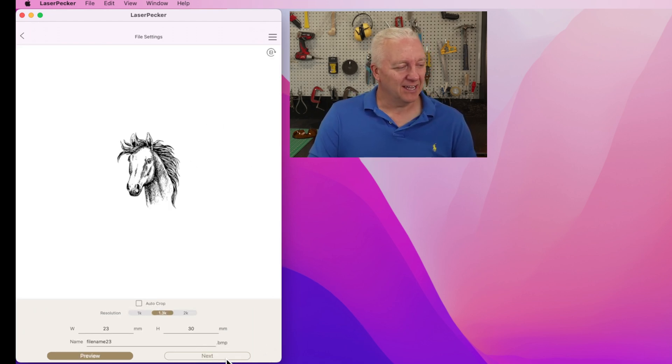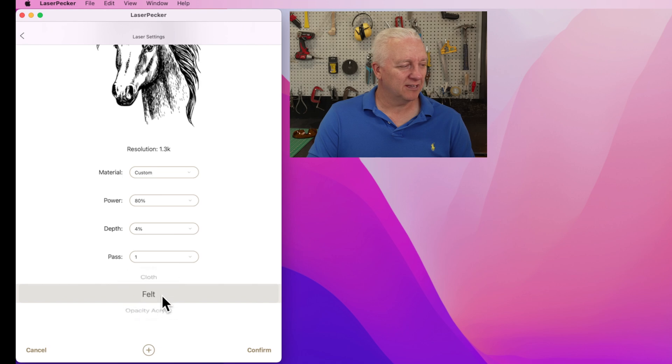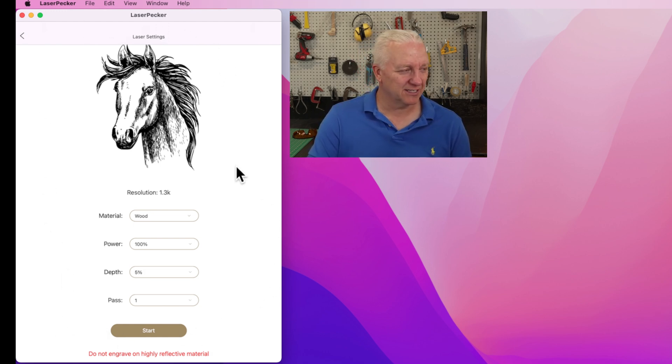I'll stop that preview for now, and if I hit next, you can pick the material you're working on. In the case of this horse test print, I chose wood or plywood. You hit confirm, then you can adjust the settings if you want and hit start to begin engraving. I won't do that here since I don't have material there, but it's really that simple — brain-dead simple to configure. The usability isn't what I'd call the best in a piece of software, but honestly you'll pick it up really quickly; it's not complicated and very straightforward.